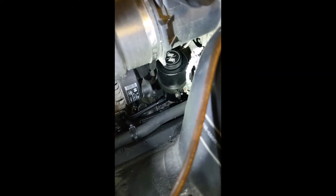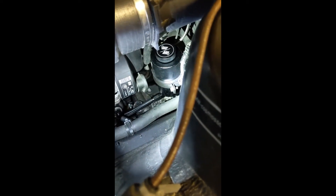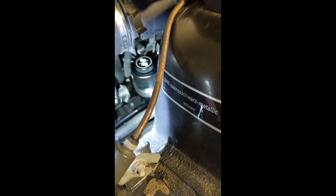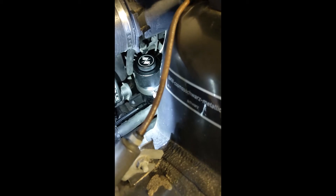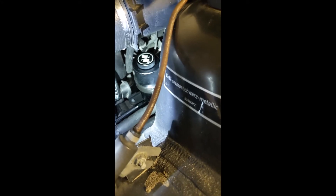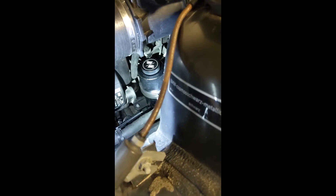I used the FCP Euro guide for the power steering reservoir — they had some good notes about doing the fluid flush. Essentially: put the fluid back in, fill it up halfway, get in the car and turn the key to the on position — don't actually start the car — just put the key to on so you unlock the wheel, then rotate the wheel back and forth lock to lock quickly. That should bleed the system pretty well. You'll see bubbles coming up, but that should just be fluid coming back from the cooler. I'll post a video of what that looks like as well.